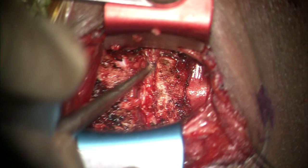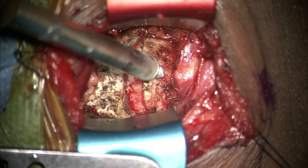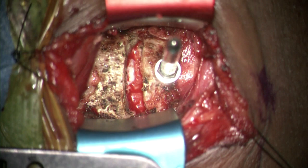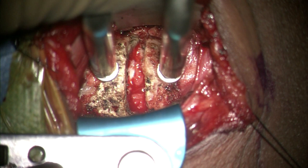Disc material is scraped off using a curette until the uncovertebral joints are clearly visualized. Using the midline and the orientation of the endplates as reference points, Casper distractor pins are placed and the disc space is gently distracted. The remaining disc material and the posterior annulus are removed, helping to identify the vertical fibers of the posterior longitudinal ligament.